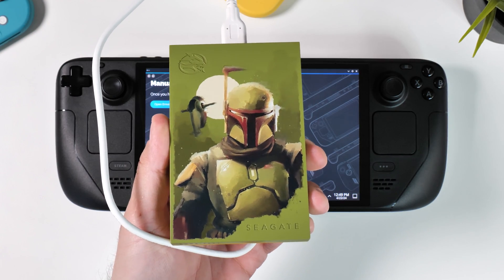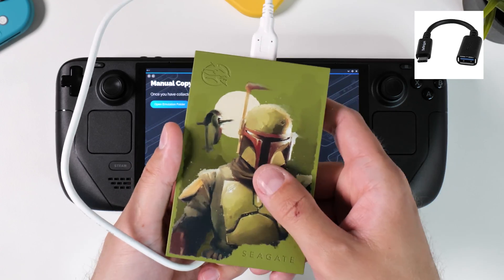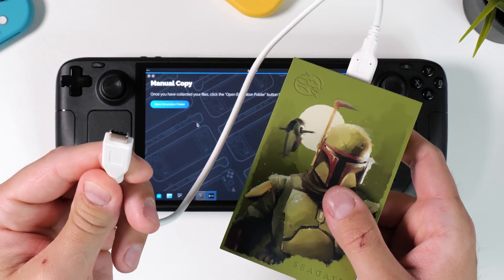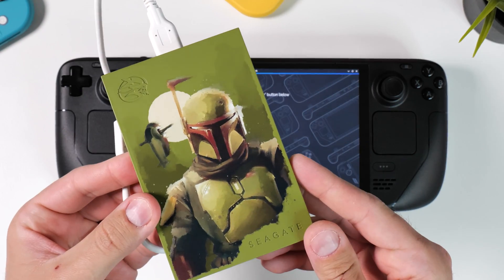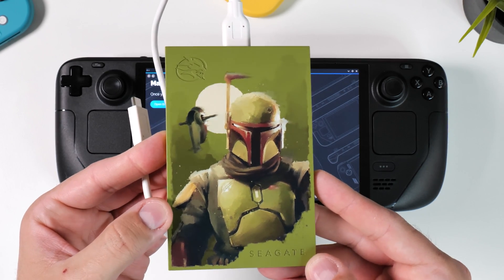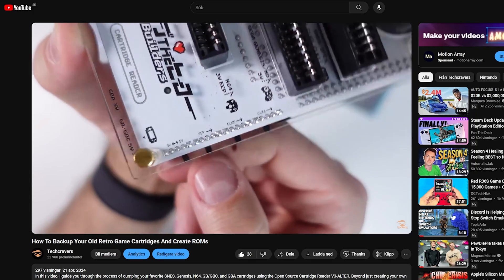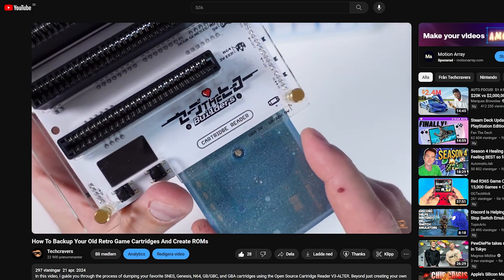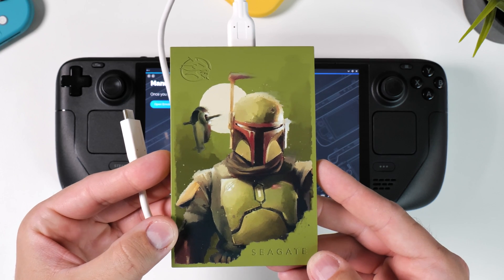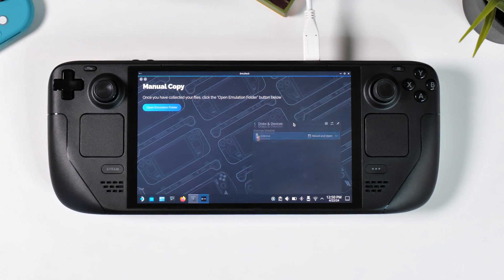My recommendation is to get yourself a decent external hard drive or flash drive with a USB-C connection. If it has a USB-A connection you can use one of those cheap USB-A to USB-C adapters to use it with your Steam Deck. I personally use a 2TB external drive where I store all my game backups and BIOS files. A common question I receive is whether the games are free or where to find them. Unfortunately, downloading games off the internet is not legal even if you own the original game. You need to either dump your own cartridges and CDs — I have recently published a guide on that — or you can use Google to search for assistance.